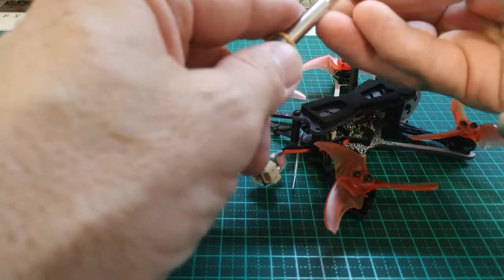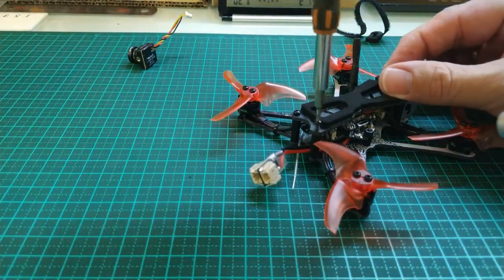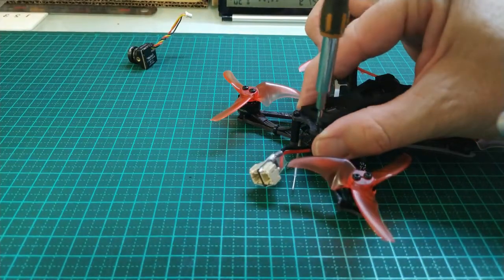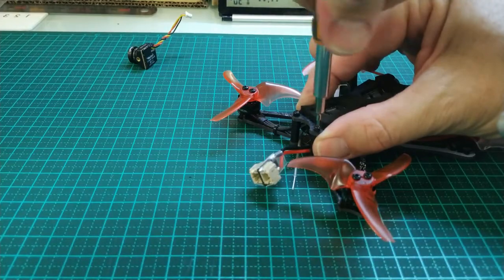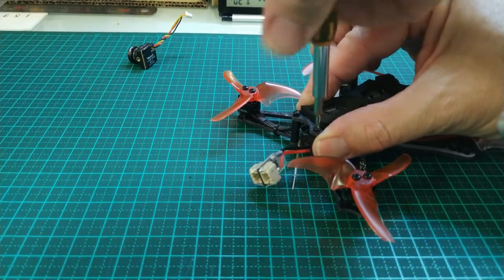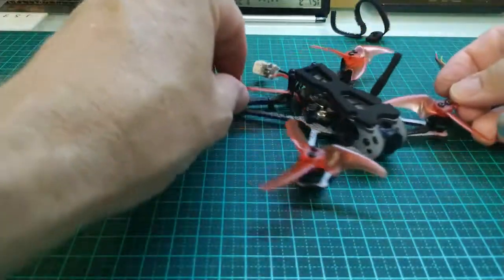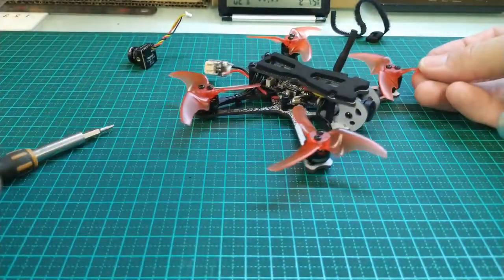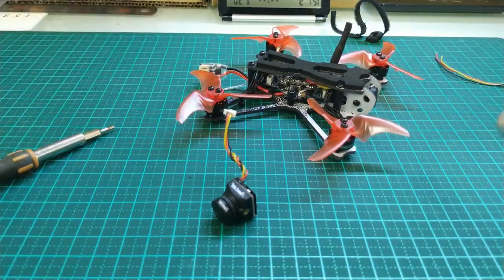So this new camera is 1200 TV lines, so it's a higher resolution than the old camera. It's not that the TV lines actually mean much, but it is actually a higher resolution camera. And there we go — that's the old camera there and the new camera fitted.